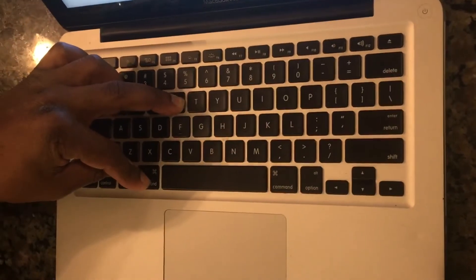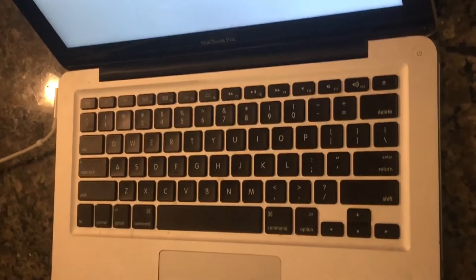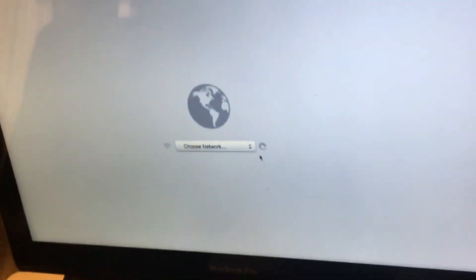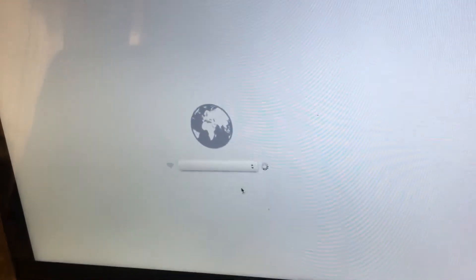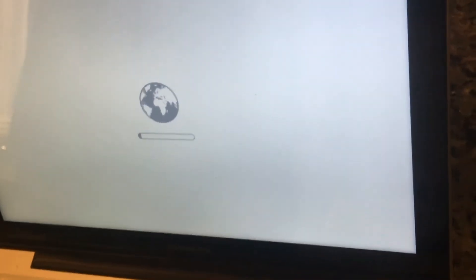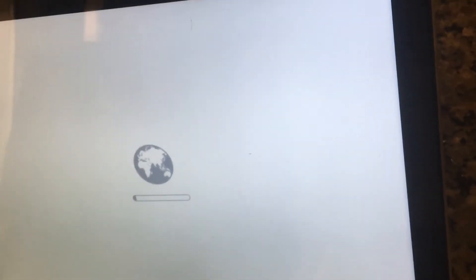Remember to connect this to power. When the internet recovery screen pops up it's going to ask for Wi-Fi — I'll connect to the Wi-Fi network and begin the process. Make sure you are connected to AC power and your charger is plugged in. Now the process is going to start; this will take at least 15 to 30 minutes depending on internet connection speed.